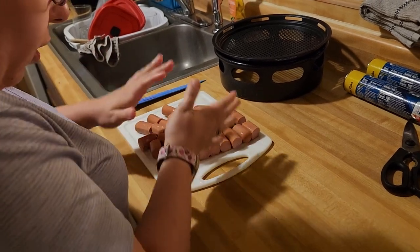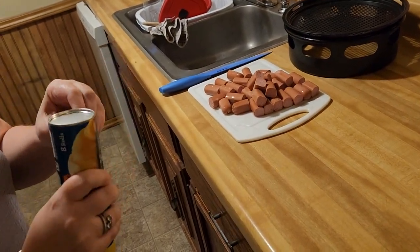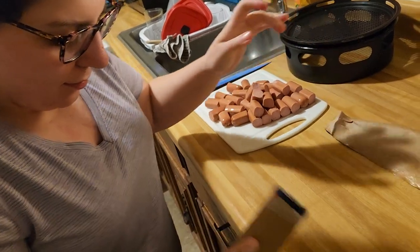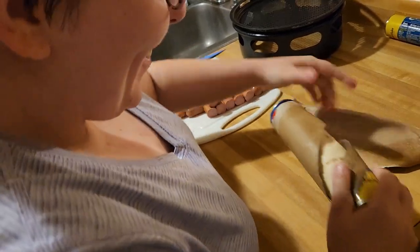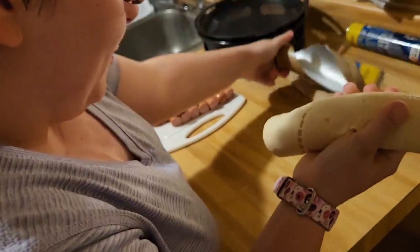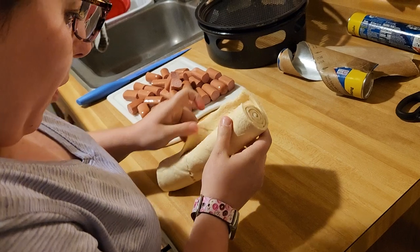Now that we have this all set out, we're going to open up the crescent rolls. I hate opening them because they always give me a scare. So you want to open up your crescent rolls, open them all up, and separate each triangle apart.